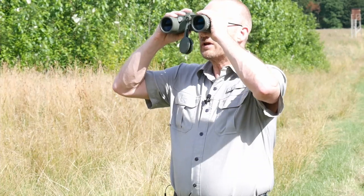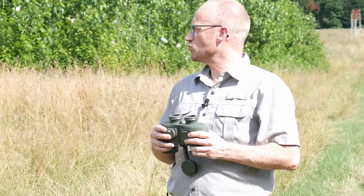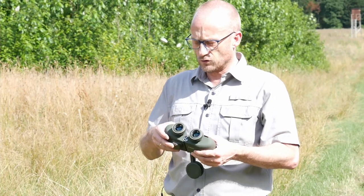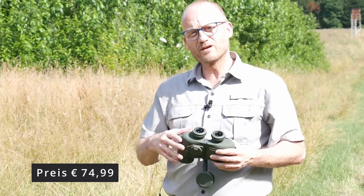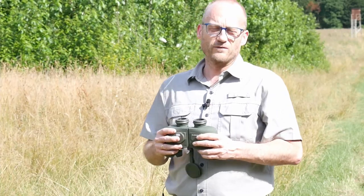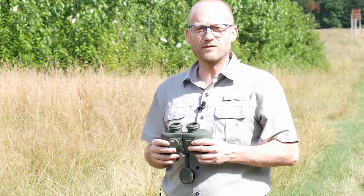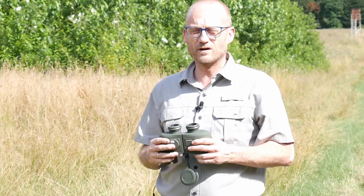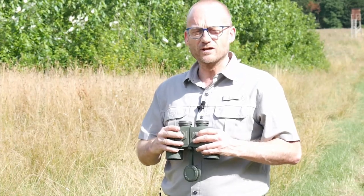The distribution of these optics runs again, as usual, via eBay. I'll post the link below. And it really doesn't cost much. For someone who wants to do a bit of birdwatching outdoors, or is perhaps a beginner hunter who doesn't yet have the budget for high-end binoculars, something like this is, I think, a nice entry-level option.